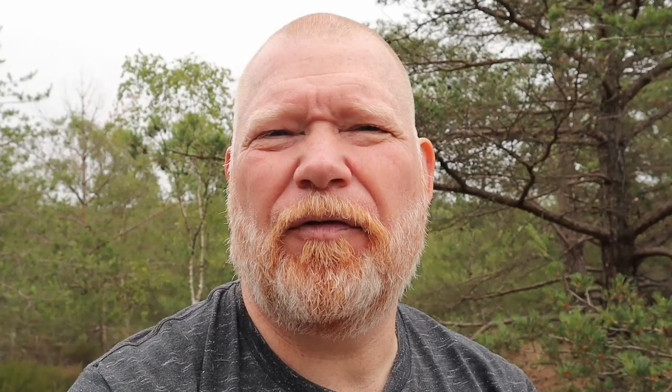For day one, walk your route without any burdens. Walk at a comfortable pace that still covers a lot of ground. Register your time, your pace, and the distance. And last but not least, grade your comfort on a scale from 1 to 10 where 10 is extremely comfortable.